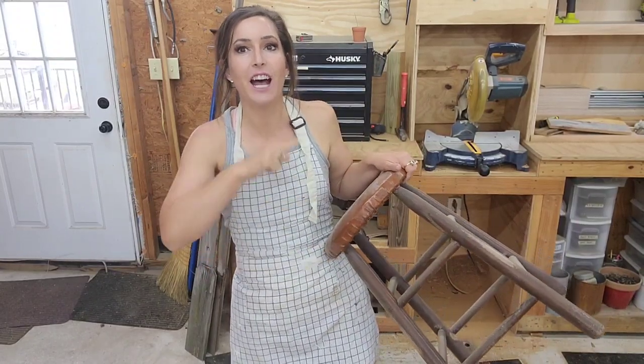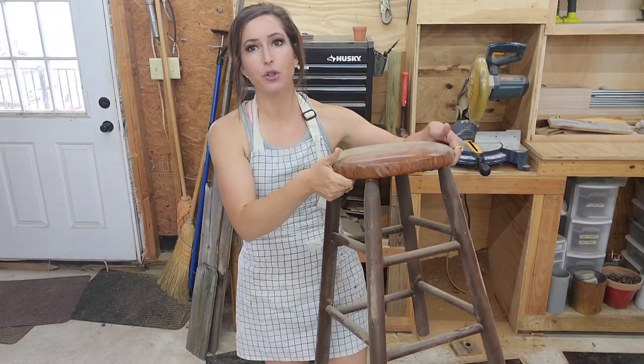I have three of these stools that I have been tripping over for probably eight months and I just had a brain freeze. I couldn't figure out what to do with them because if this is your style that's cool, but this is not my style. I would never put a bar stool like this in my house. It's just plain and blah. It could be a plant stand but at the end of the day it just always looks like a bar stool. So I had an idea the other day.